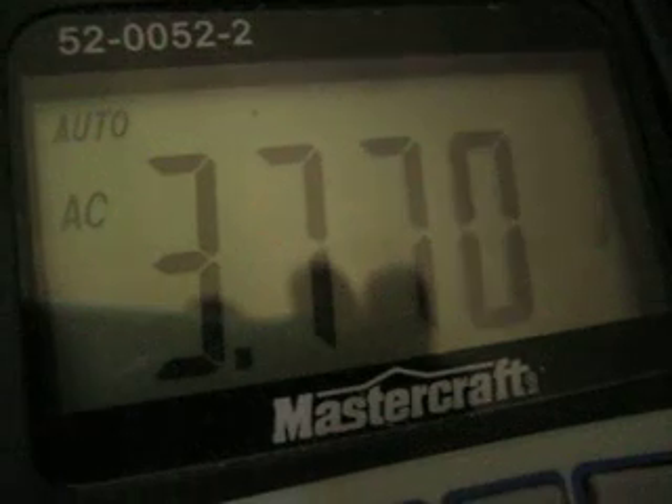And my multimeter — the other probe I'm not touching — but it's showing 3 volts AC, 2.7.